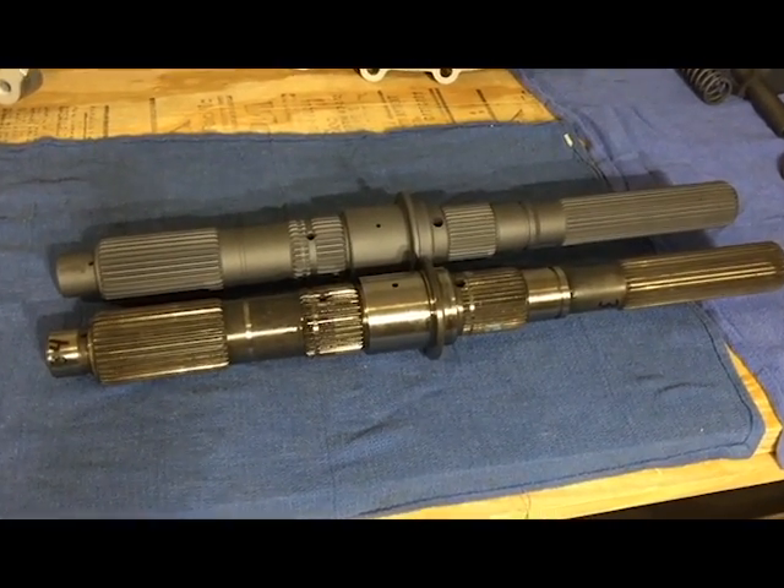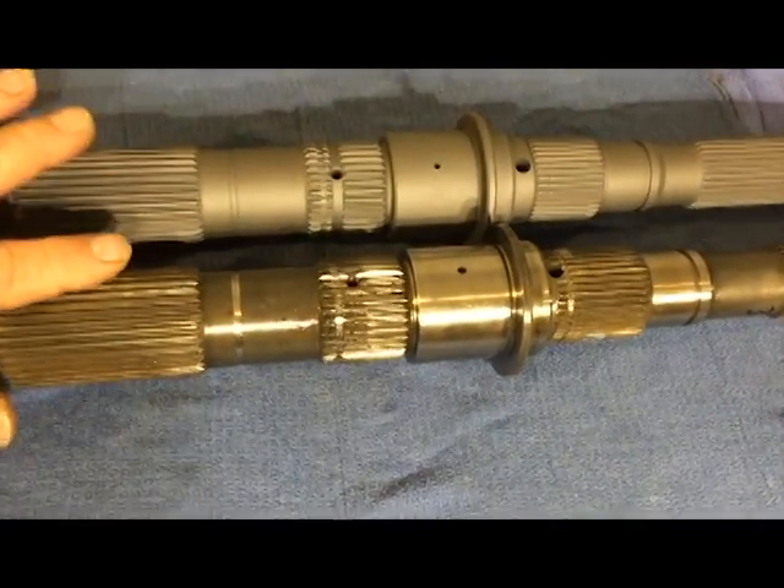This is your main shaft — coated and uncoated.